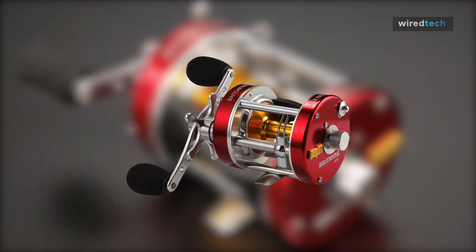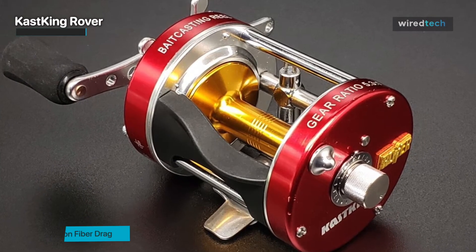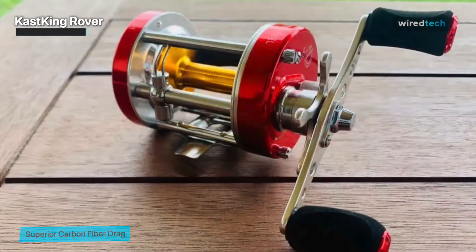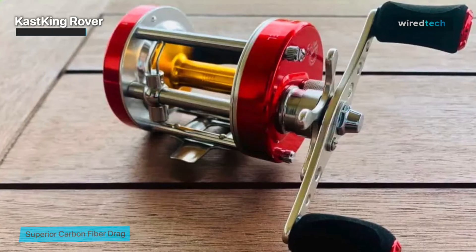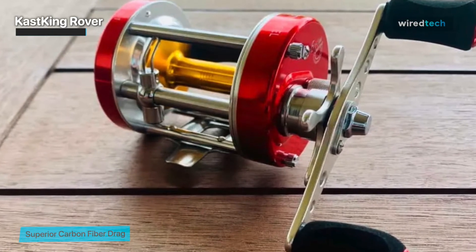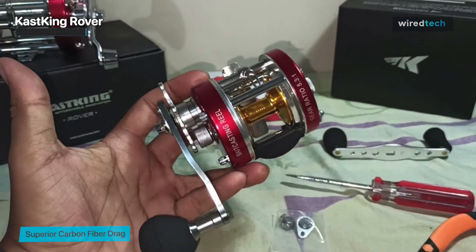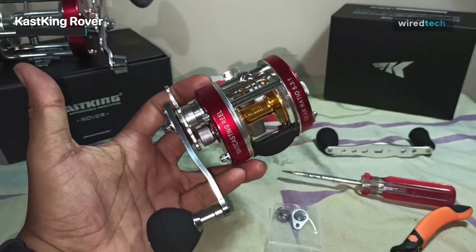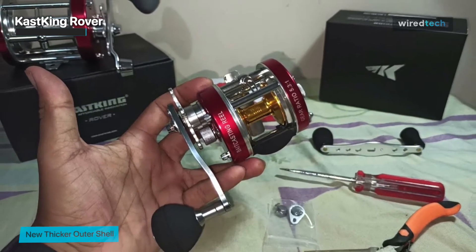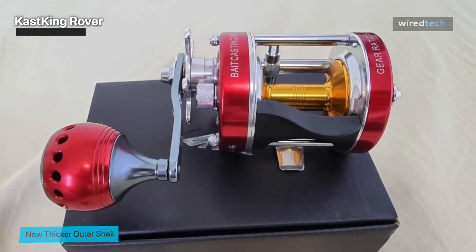Next is the Cast King Rover. The fishing reels in the Rover carbon fiber star drag series come with incredible power. Its combination of a Cast King carbon fiber rod with a Rover loaded with Cast King braided line makes for an excellent trolling rod and reel set. High-grade aluminum, a precisely machined brass worm shaft, and stainless steel components make up its additional attractive anodized thicker side plates and spool, providing superior corrosion protection even in salt water.